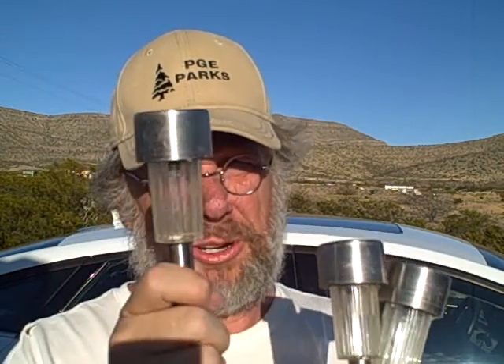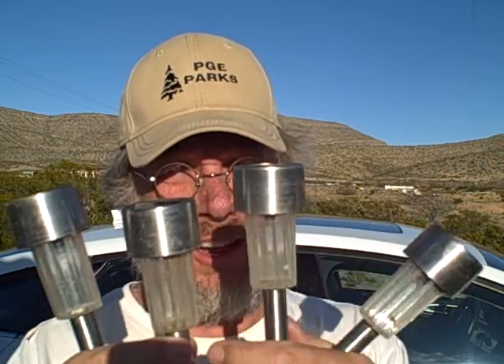Hey everybody, John here. Got a quick thought for you for your tip of the day. What I want you to do is go to your place like a Dollar General, Dollar Tree, or whatever — and even Home Depot. They're going to have these solar lights that people mark their driveways and their walkways with.